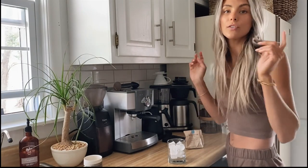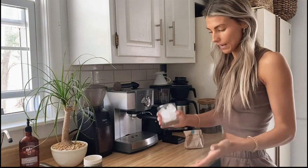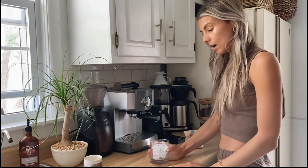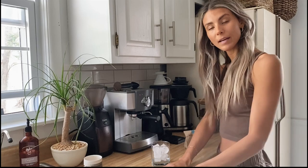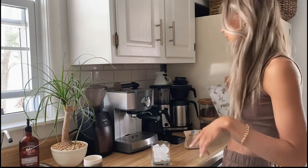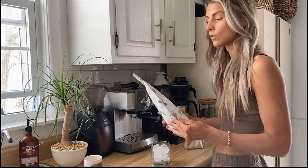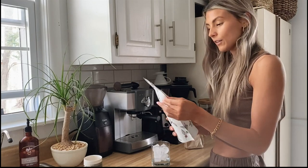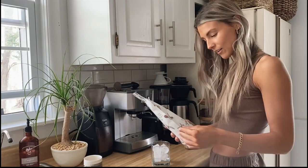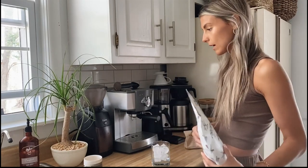Welcome back! Today I wanted to show you guys how I make my iced lattes at home. I actually own a coffee roasting company with my husband — he's the roaster — it's called Proper Coffee Roasters. We've had this business for about four to five years, so I've been in the coffee industry for a while and I really, really love coffee and making it at home.